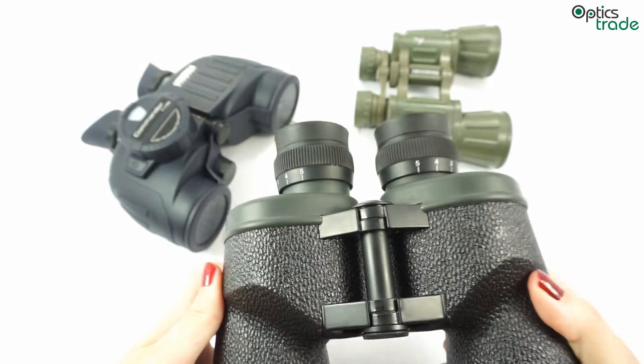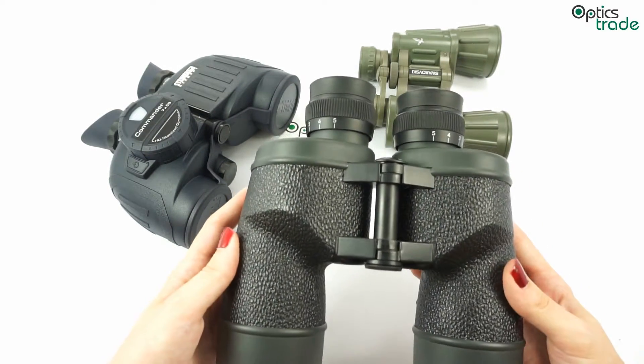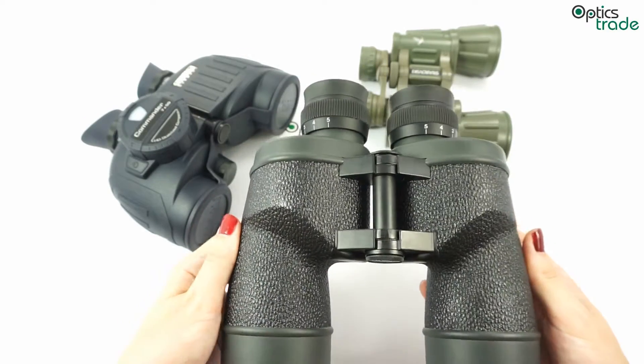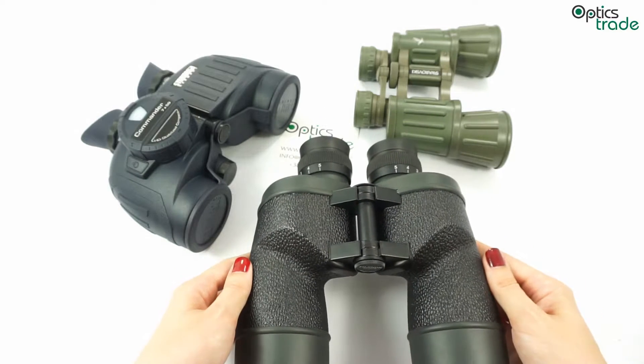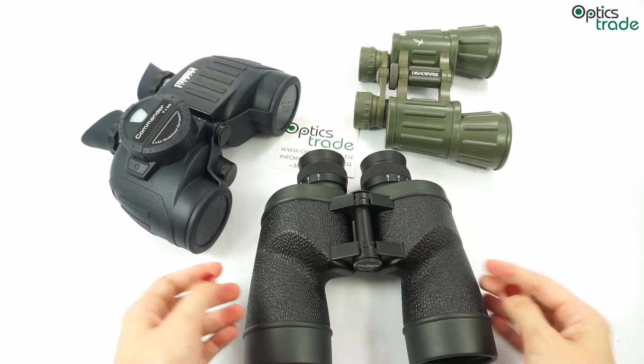The main positive feature of this system is that you can set them only once and afterwards the eyes focus to different distances by themselves. This can be a significant advantage in low light situations when there is not enough light for precise focusing with the central knob.